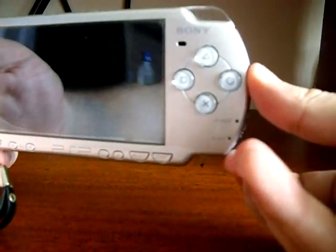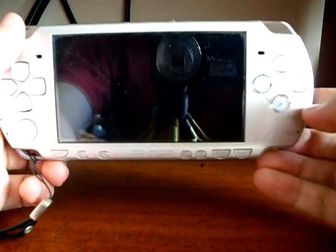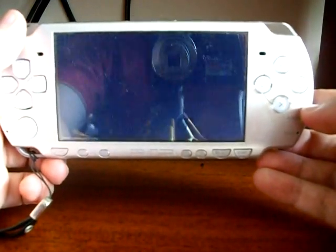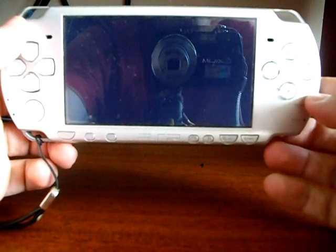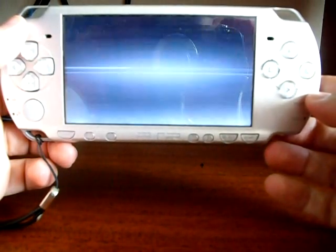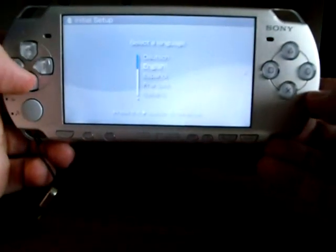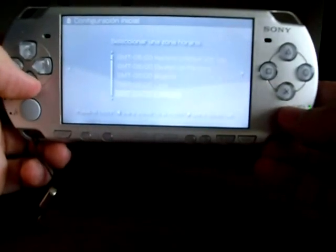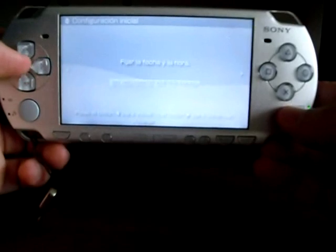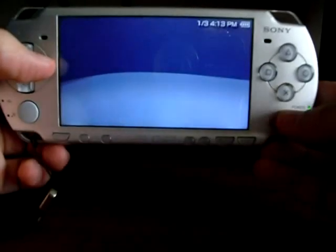Once it has turned off, proceed to turn it on again. Now you have to set up the console because the flash was formatted. Set your language, time zone, day and time, and PSP name, then press X to confirm.